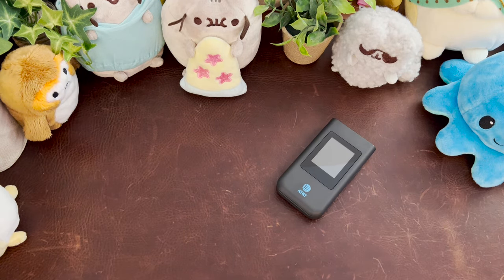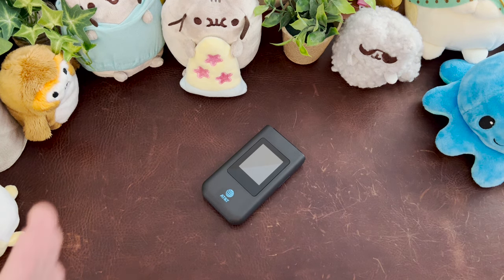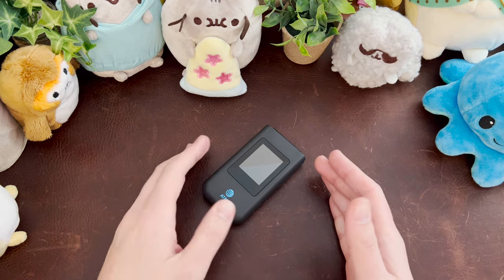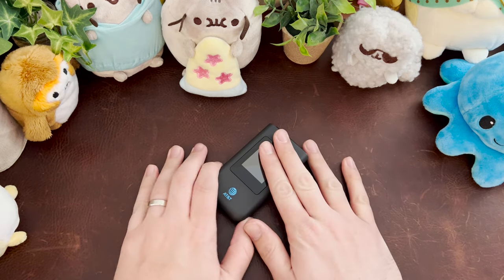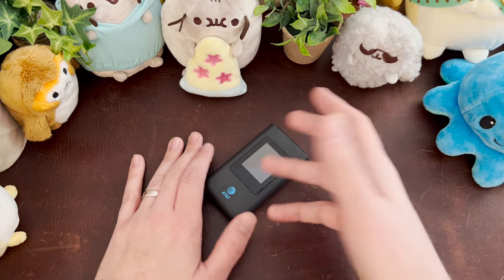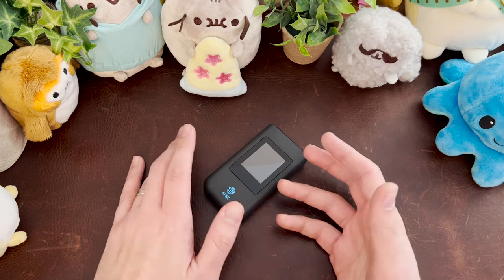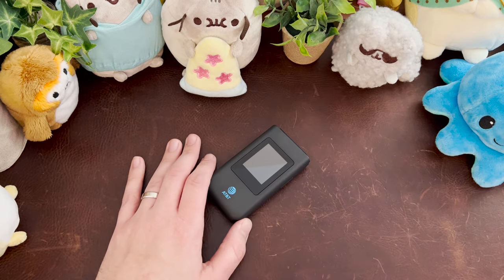The secret sauce is the Singular Flex — not to be confused with the Singular Flip, the Alcatel Flip 3, the Alcatel Flip 4, or any of those. It's the Singular Flex, completely different phone. $29.99 at Target. It was intended to be an AT&T prepaid phone, but if it's got a SIM, you just put it in. You can put in your postpaid AT&T SIM and it works just fine.